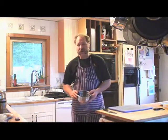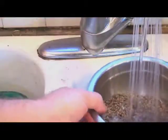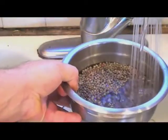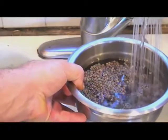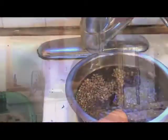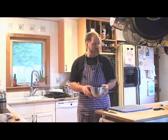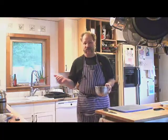About ten to fifteen minutes have elapsed and the vegetables have been sweating away nicely. Meanwhile, I've taken my bowl of lentils, put some water in them, given them a rinse and let them soak. Lentils are one of the great legumes that don't need soaking like a dried bean does. I just like to put a little water on them, rinse off any dust, and see if anything that's not a lentil floats to the surface. These look pretty good, so I'm going to strain them and get ready for the next step when we'll be adding our stock to the sweated vegetables.